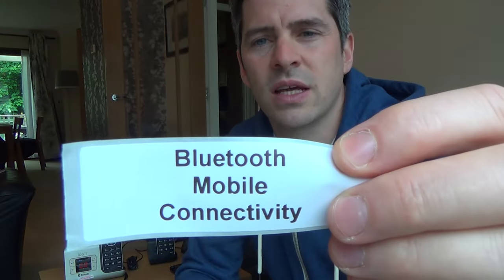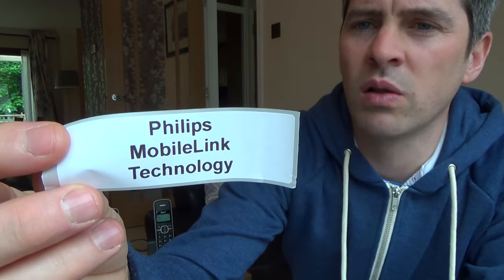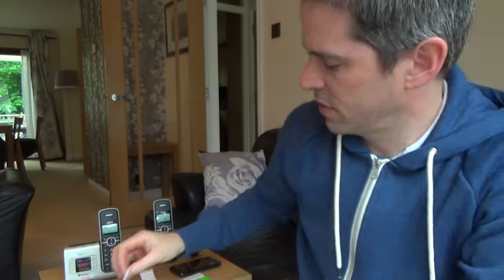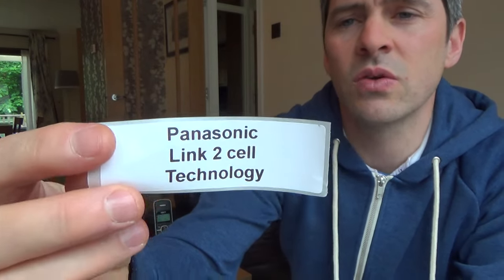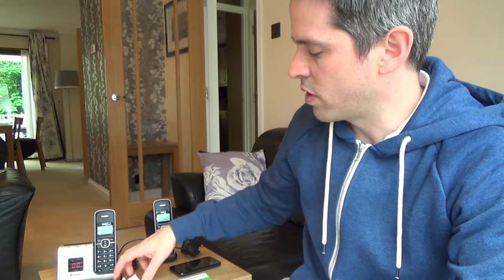The confusing bit is there doesn't seem to be a universal name for this technology. If you type 'cordless phones with Bluetooth mobile connectivity' it will bring up some results. Philips call it 'mobile link' technology, and Panasonic call it 'link to cell' technology. Google all of these terms and you'll learn more about them.